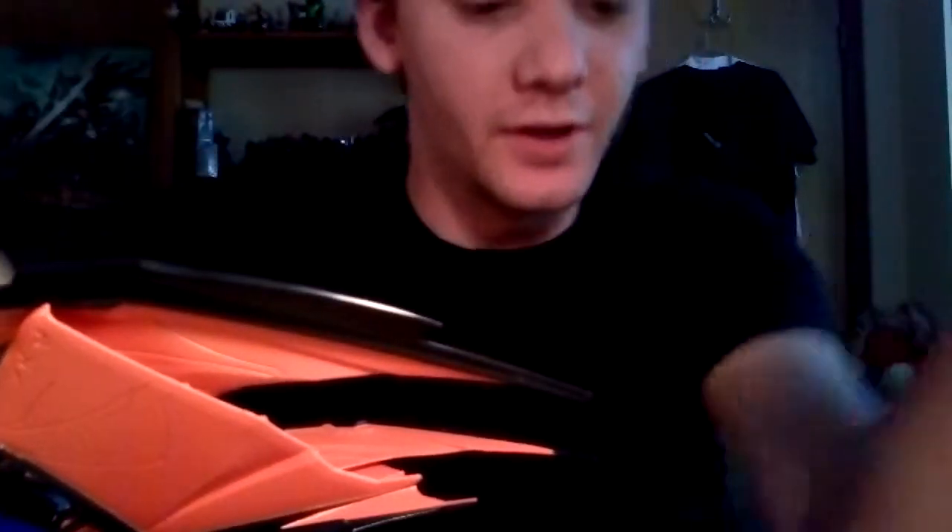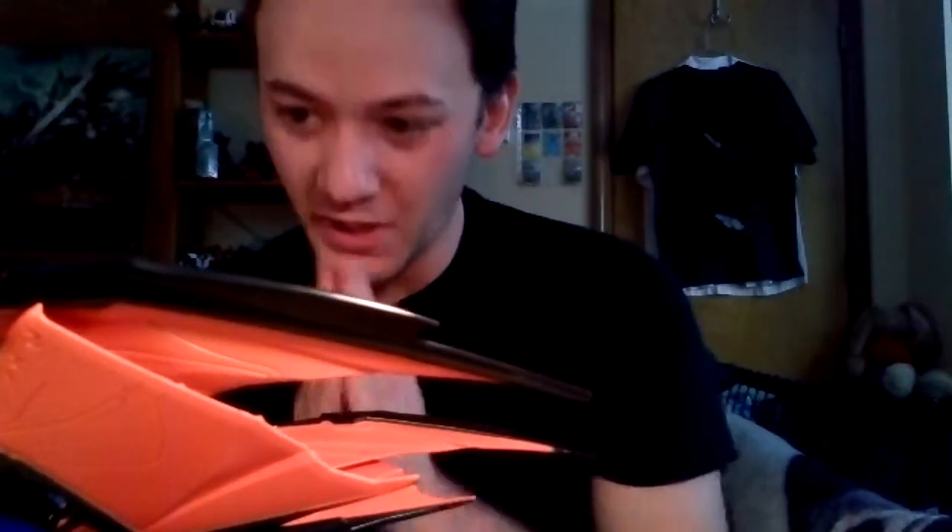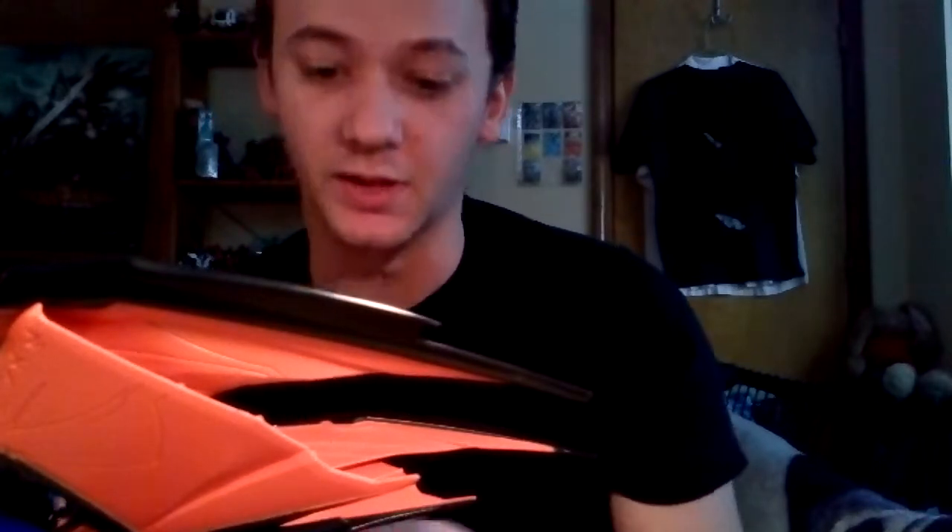What's up YouTube, ShadowSlayerPhoenix here. I've been making attempts and finally buckled, so I'm going to start doing Transformers reviews again from my old channel.